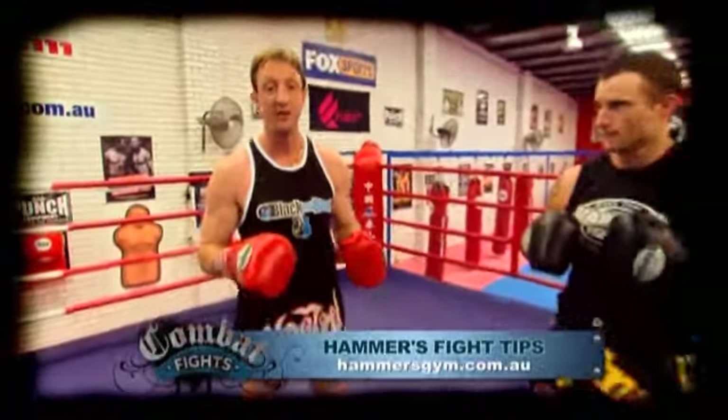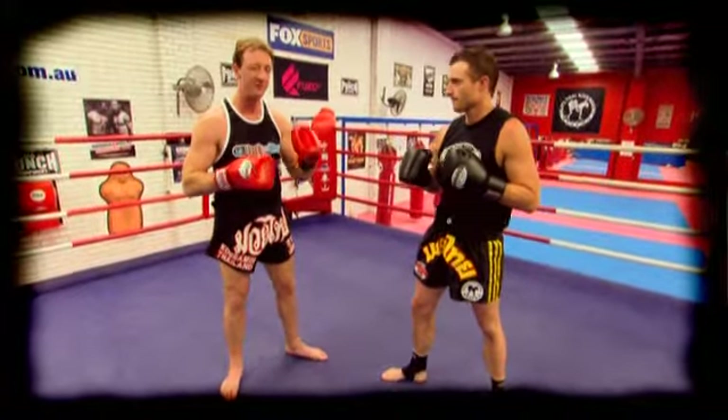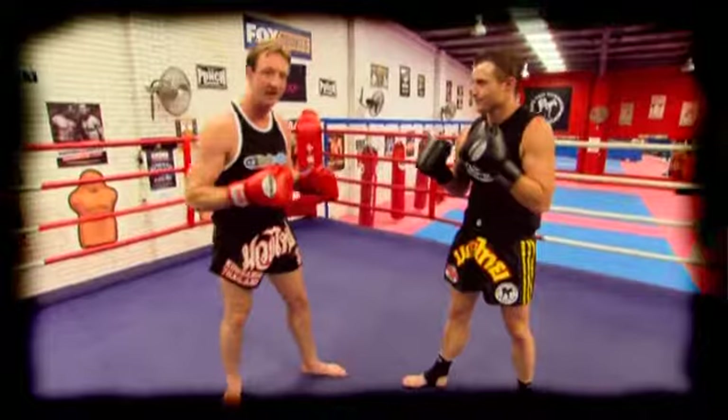Hi guys and welcome to another Fight Tips. Today we're going to be looking at what is a southpaw fighter and the strategy that an orthodox or right-handed fighter has to employ when faced with a southpaw — those very cagey lefties.